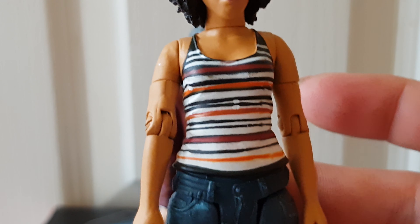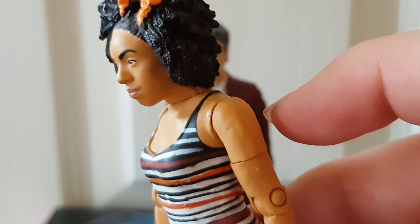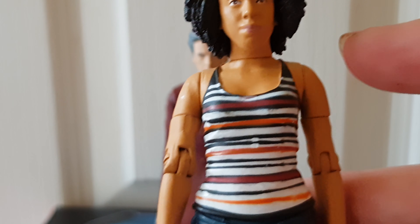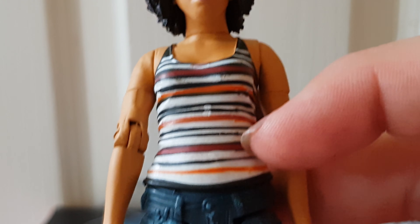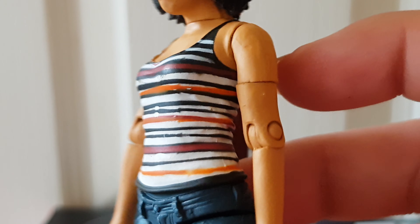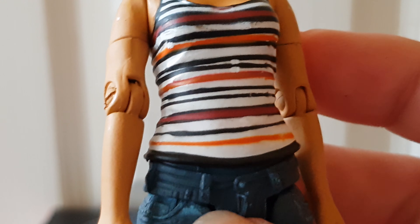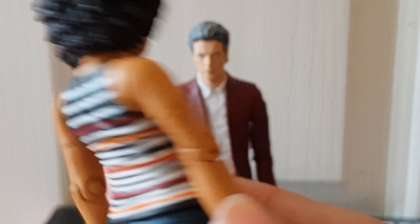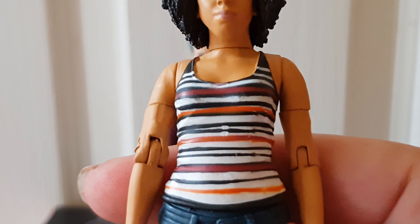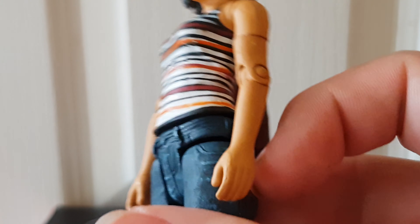Taking a look at the body, some people have said that it's a Primeval figure — I have no idea whether this is true or not, though it could be for the reason that she doesn't have ball-jointed arms, which is obviously something that all modern Character Options figures do have. You can see her torso — she's wearing a striped top — and some of the stripes haven't quite made it straight across. The back looks better than the front; the front looks a little bit messy to be honest, but regardless it looks pretty decent.